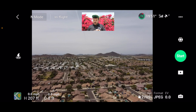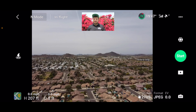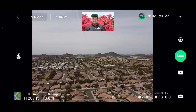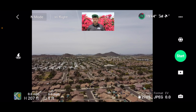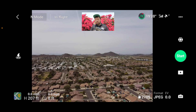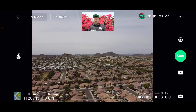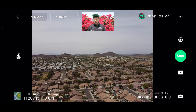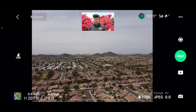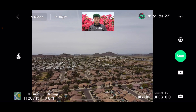At the bottom it says the format is JPEG. At this time I don't think you can capture RAW with the Mini 2 — I don't think you can shoot RAW 360 photos, so just keep that in mind. Once you're in this mode, you just want to hit Start.